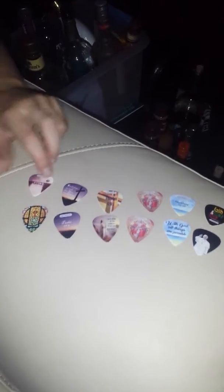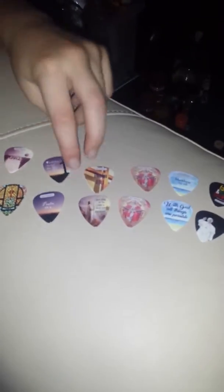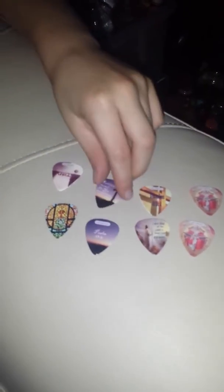Not too flimsy, really beautiful. We are very, very happy with the product.